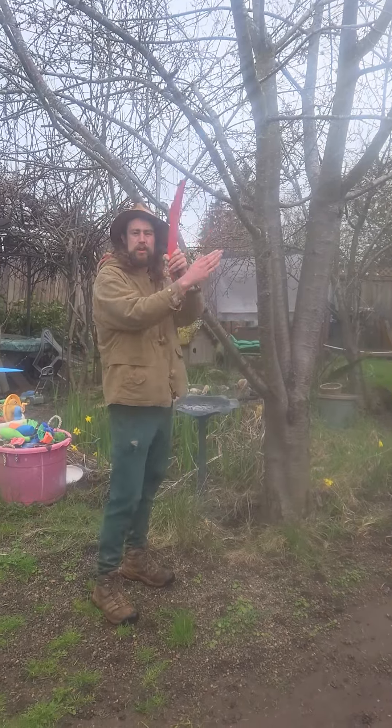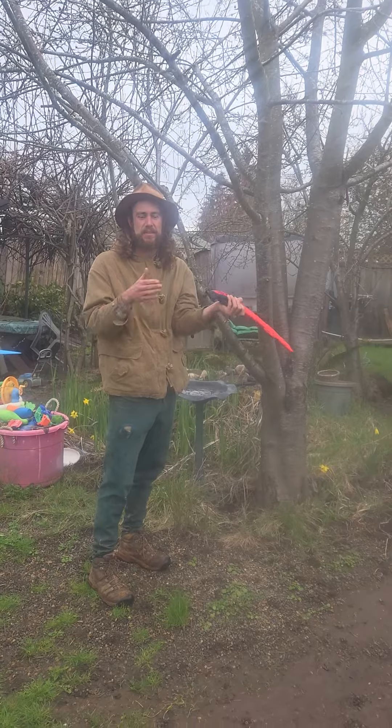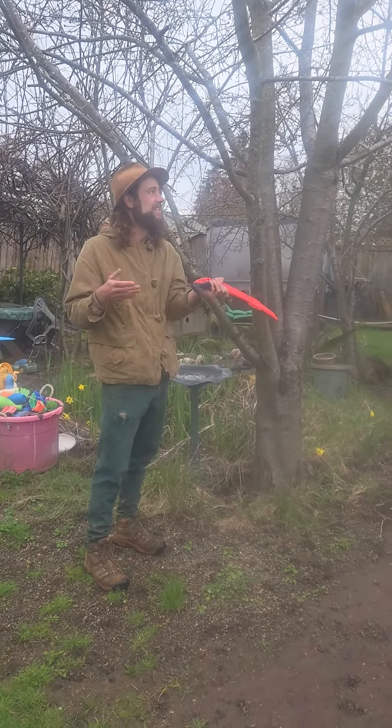I'll look for branches that may be crossing over each other or touching. They're going to eventually fall off and die, so it's important to get those branches off so they don't become diseased.